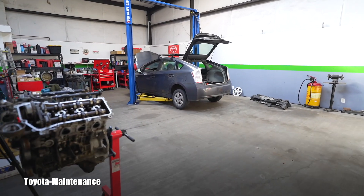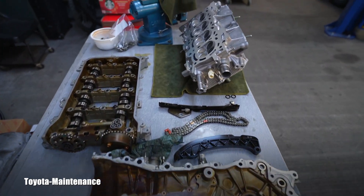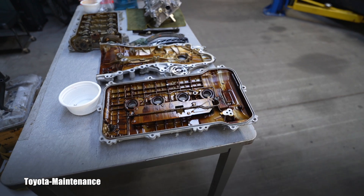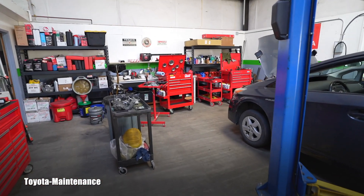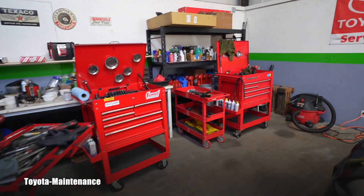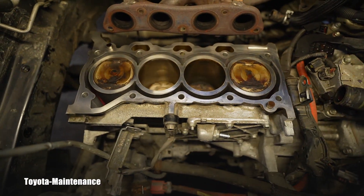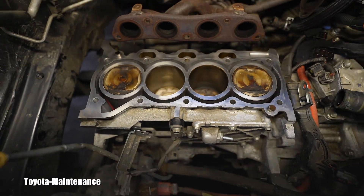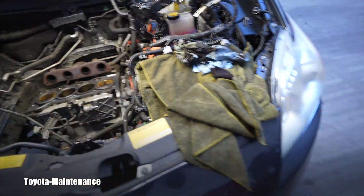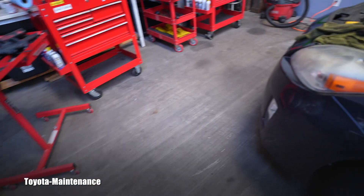Hello, welcome back to the Toyota Maintenance YouTube channel. I'm working on a 2010 Prius with 146,000 miles on the odometer — this one had a blown head gasket. I got the head back from the machine shop, and before installing everything, I want to show you that if you want this job to be successful, you need to check the head and the block for warpage. You have to make sure both parts are perfectly straight when you install the new head gasket.